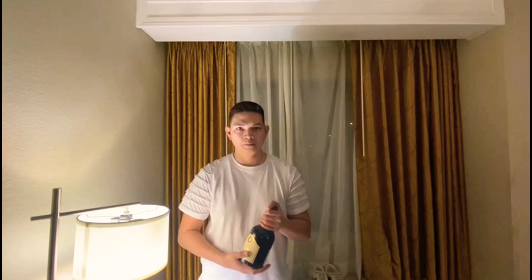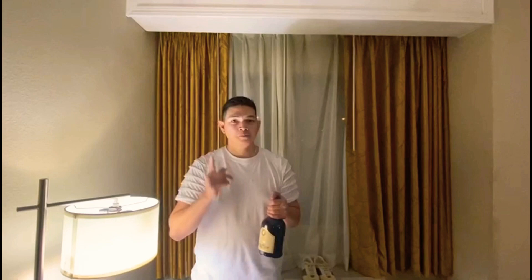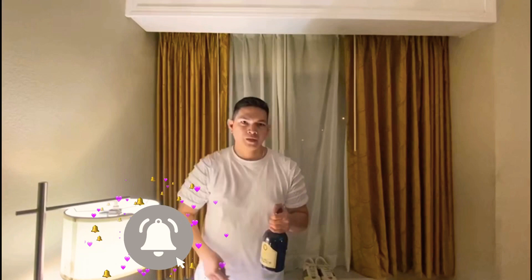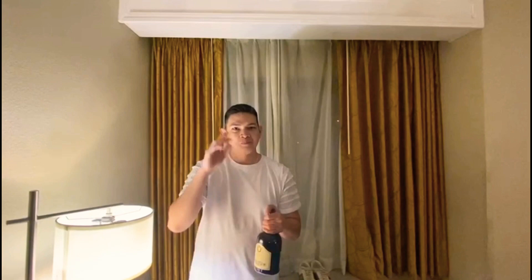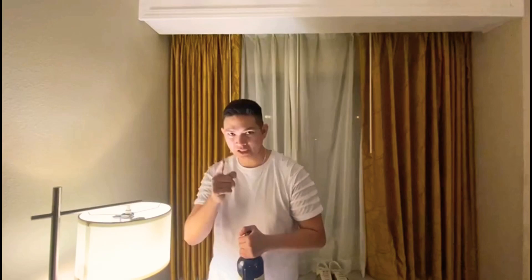Hey, what's up guys. In this video I'm gonna show you how to open a Madera wine. All you need is a spoon, knife or bottle opener, and a towel. Before I show you how to do it, please don't forget to subscribe on my YouTube channel and click the bell notification button for more updates. Alright, watch and learn.